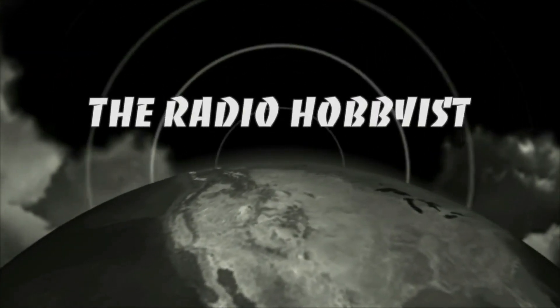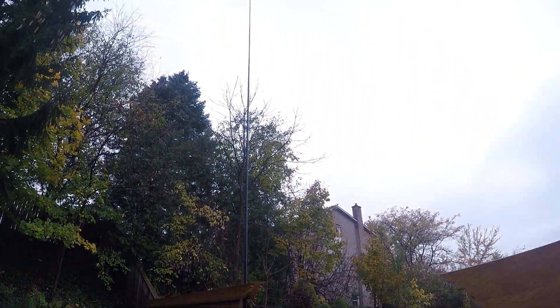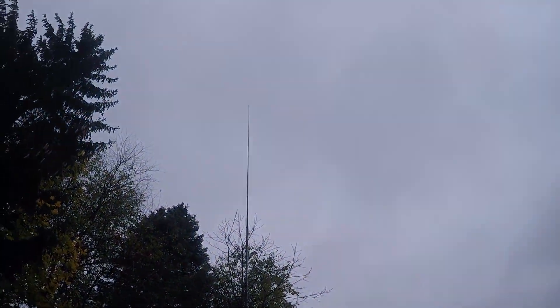Hey YouTubers and radio hobbyists — wanted to share some of the fantastic results I've been getting recently with my vertical antenna. I'm going to show you what that's all about and let's have a look at my logbook for proof. Stay tuned. Here's a wide-angle shot of the antenna we're talking about — this is my vertical.